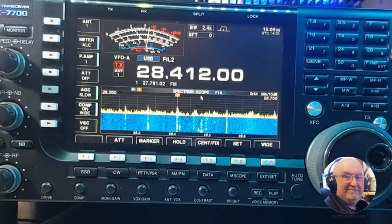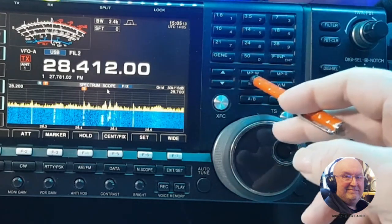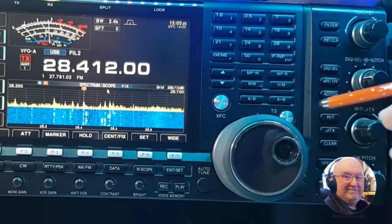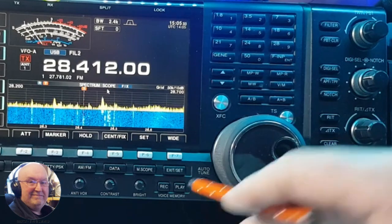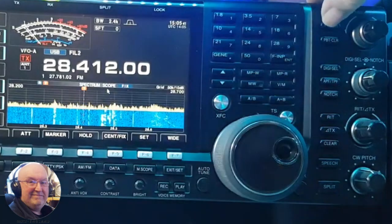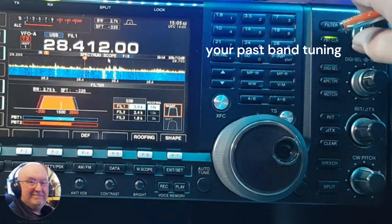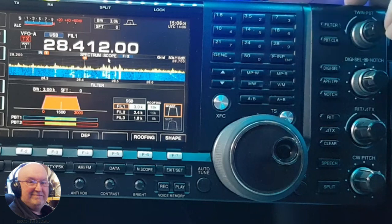Going up to the top, you've got six meters to 160 meters, general coverage, and frequency input. Then you've got your memory write, memory read, memories, VFO memories A and B, channel A and B, the XIT/RIT, and the tuning button. On this side you've got a lock and an auto-tune, and then your CW controls.